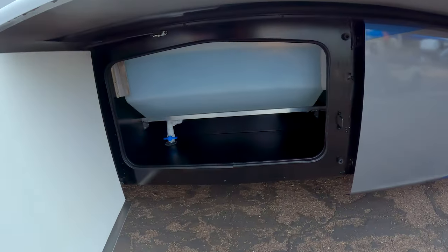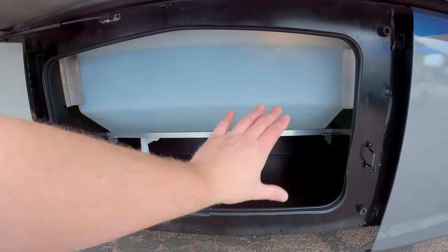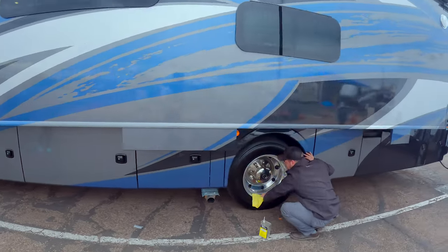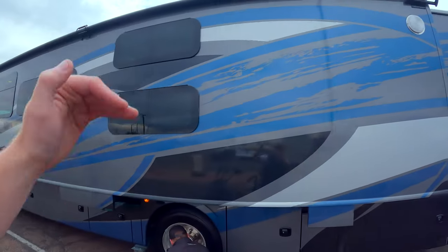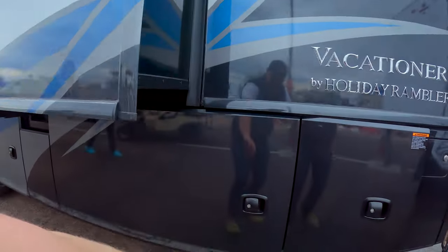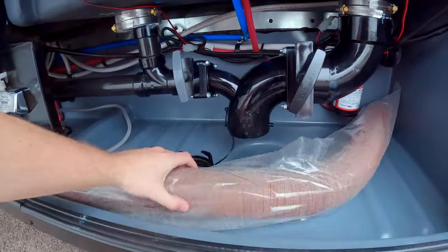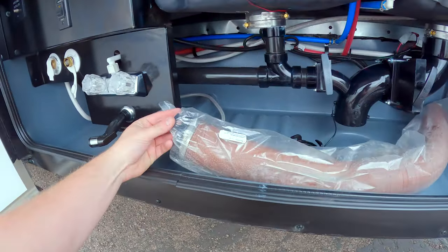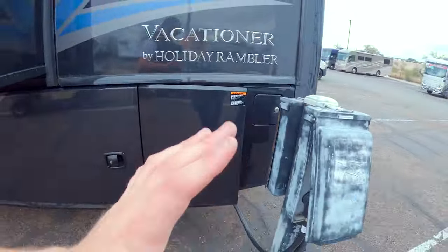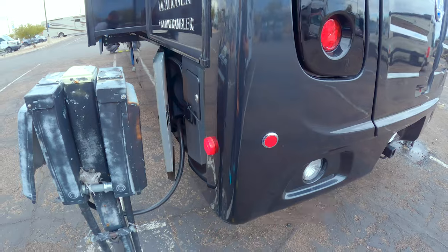We have a Cummins QG 5500 EFI generator, which is great. But the thing I'm most excited about is right in this bay: a massive 100-gallon fresh water tank. Even though it takes a little space, there's still plenty of storage in there. More storage further back, and we have the bunk area with smaller windows — kind of a scene lighting deal. More storage back here and a spot for the sewer hose. It is a 50-amp coach, and the gas fill is back here with a locking cap.